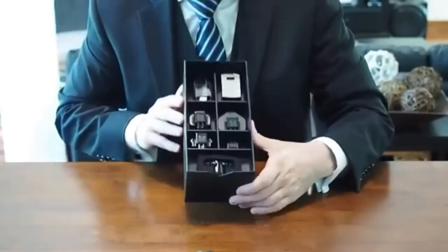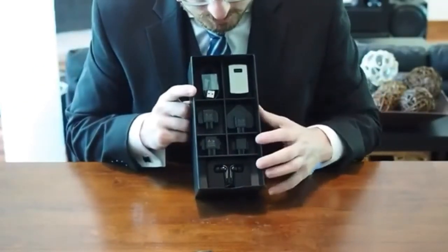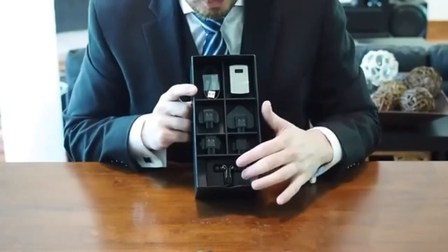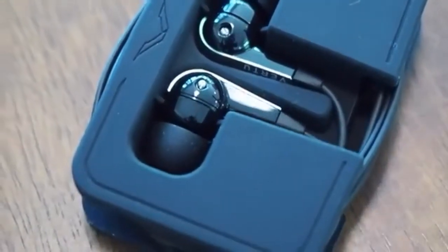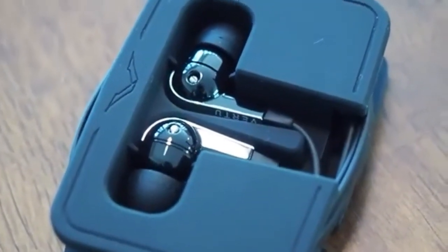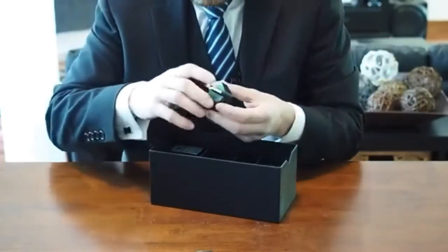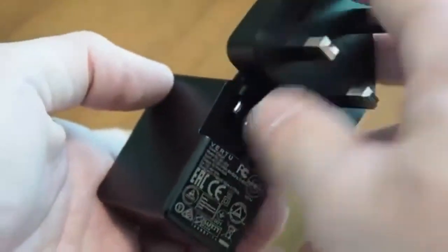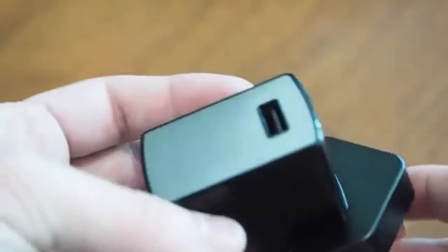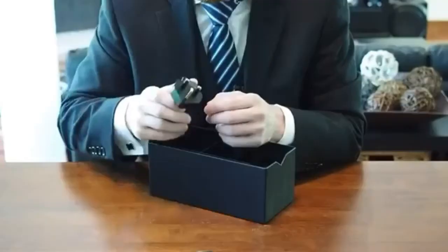Inside we have the array of international power adapters and the headphones. These are Bang & Olufsen tuned headphones — we'll definitely be taking a look at those in our full review. Each of the adapters pulls right out, and then we've got our USB charger here — it slots right in. This is a 2-amp charger, so you're going to get a lot of really fast charging out of this.